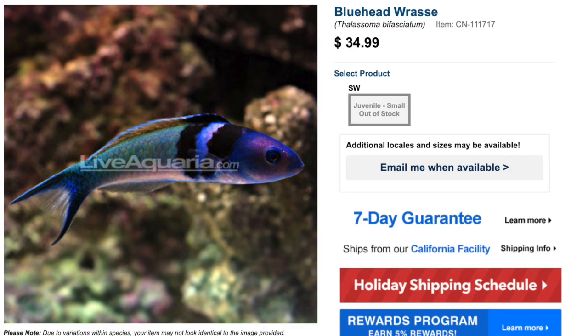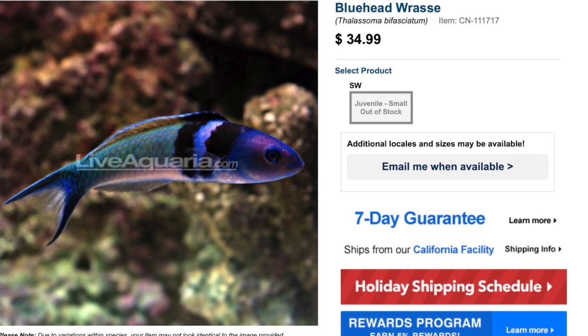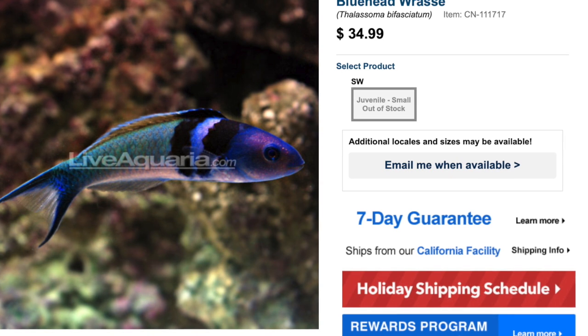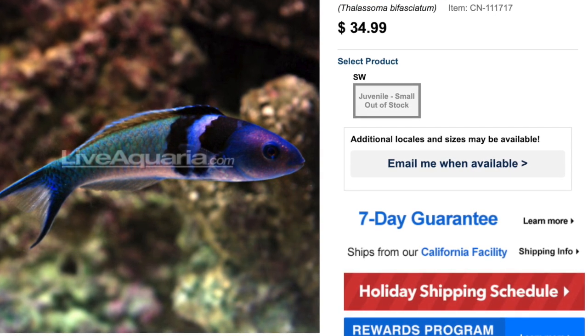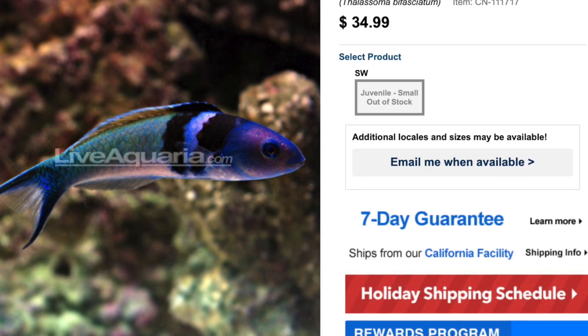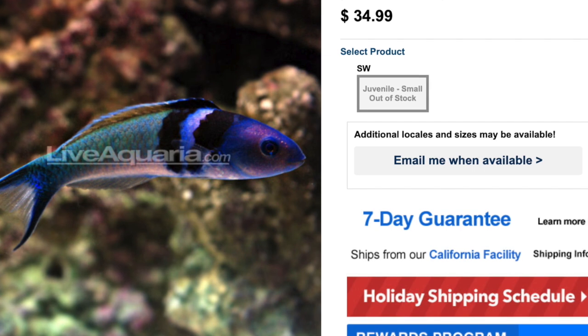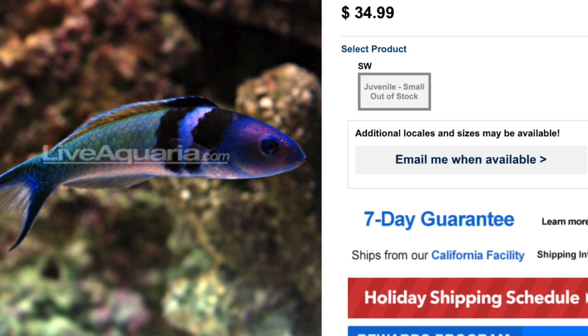Coming in at number four on our top 10 wrasses for a fish-only setup is the Blue Headed Wrasse. These guys have a very interesting body type, with the head featuring different hues of blues and greens and an orange on the dorsal fin. Very friendly on the wallet as well — $30 to $40 depending on where you pick it up and how big it is. This guy is easy to care for, has a semi-aggressive temperament, carnivore-based diet, and is reef-safe with caution. He can grow upwards of seven inches and requires a minimum tank size of 75 gallons. An absolutely beautiful wrasse.